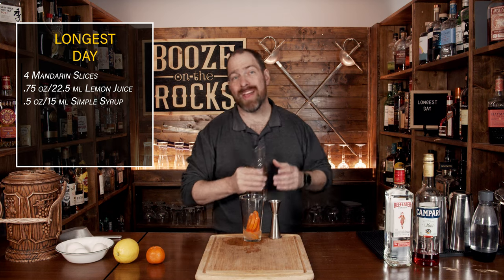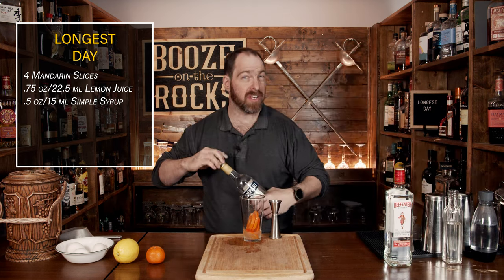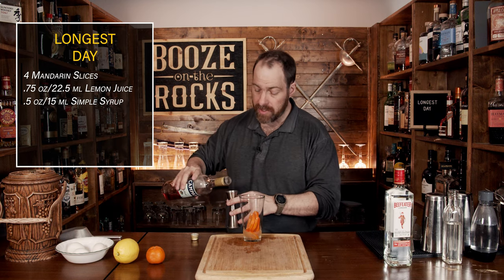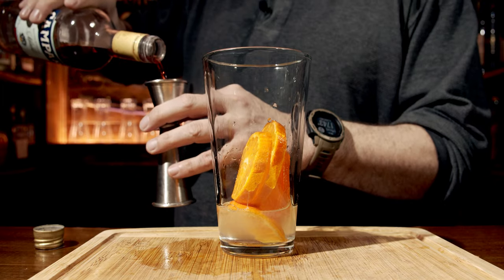Our next ingredient is going to be a red Italian bitter, and for this we're using Campari. It's 25% ABV and it's going to give you some really interesting notes as well as offset the sweetness in the drink. We need three quarters of an ounce or 22 and a half mils.